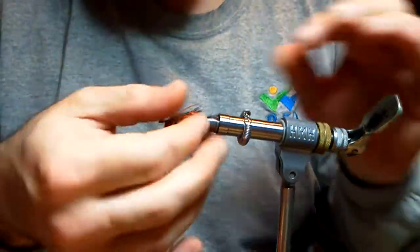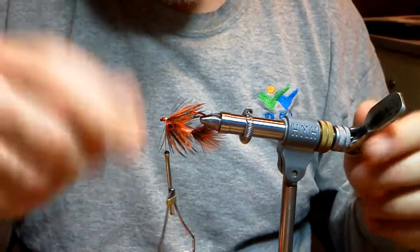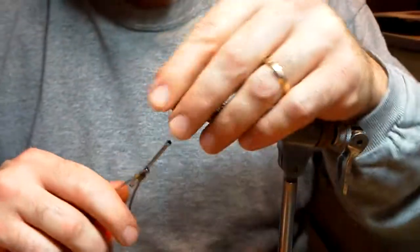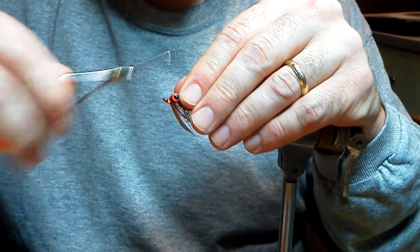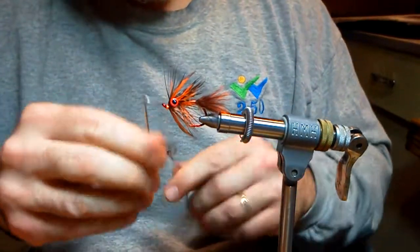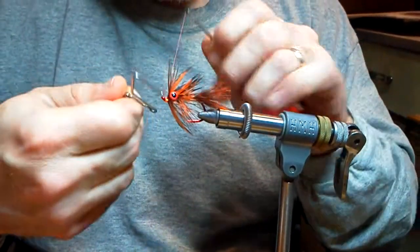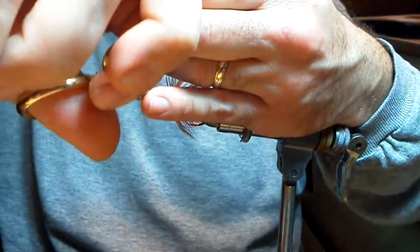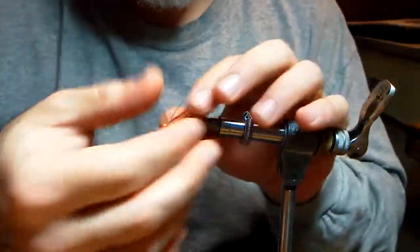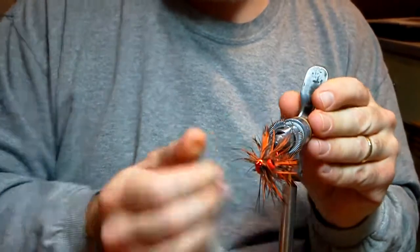Always go back and look to make sure you get the fibers unstuck — if any of them got pinched down, take a dubbing needle and pick them out. Take your whip finish, finish it, and you have the mud shrimp.